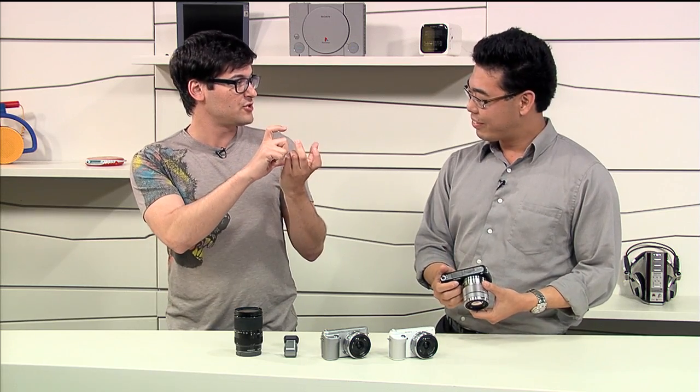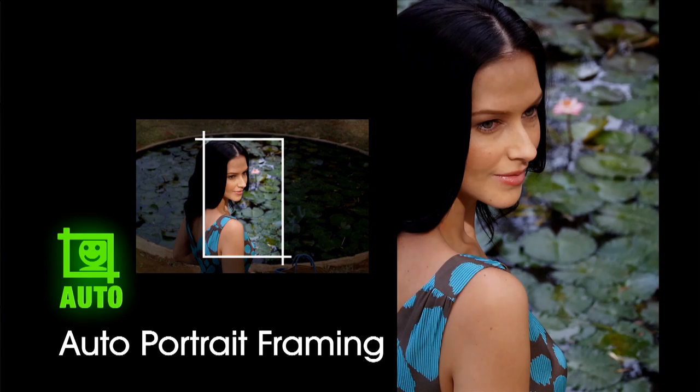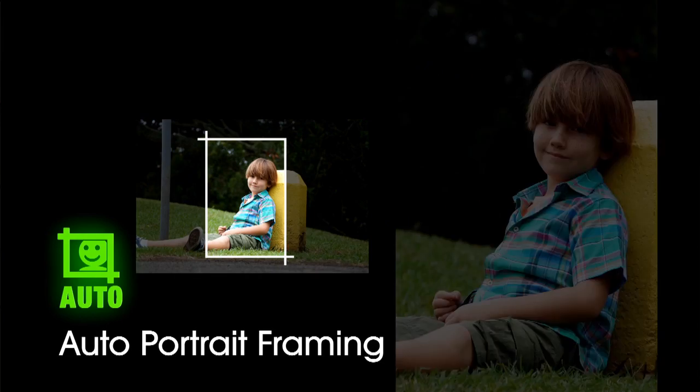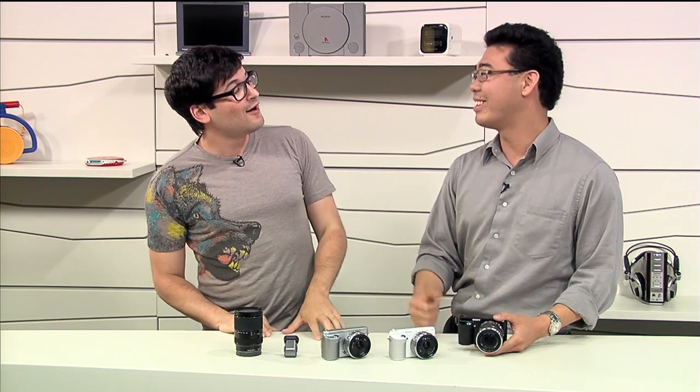We introduced something called auto portrait framing for the A57, and that's the one where you take a picture of somebody and it will automatically compose and crop the picture to make it more attractive. That's now on the NEX F3. The cool thing about that feature is it really teaches you how to shoot better photography — you'll take a picture thinking you got it perfect, and then it'll crop it and you're like, oh. Next time.